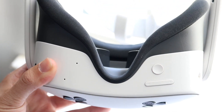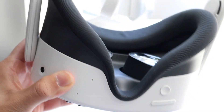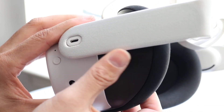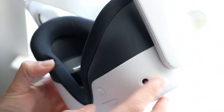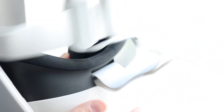If that doesn't work, another thing you may want to try is to restart and repower your headset. Hold down the power button on your headset to completely turn it off, then try turning it on again and see if that ends up fixing the problem. For a lot of people, that might end up doing it.